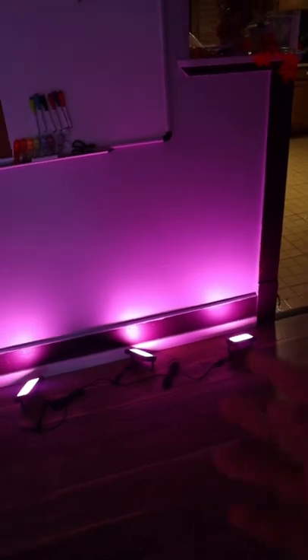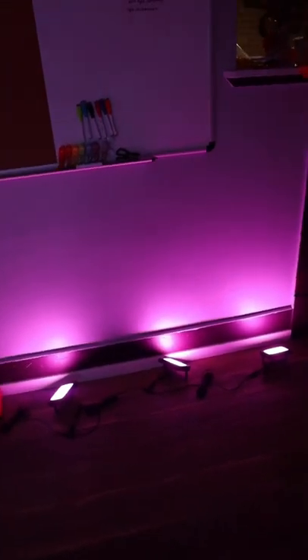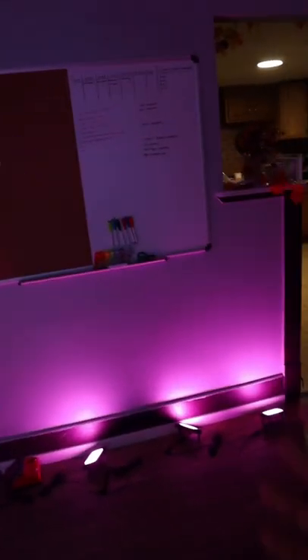Over here we have some Govee floodlights. These were about 80 bucks for the pack of four — I got it on sale. I'm not sure what the current price is, but it's probably around 80 to 100 for all four. We just have them glowing against this wall over here and I think it looks pretty nice.